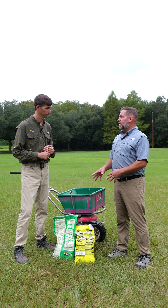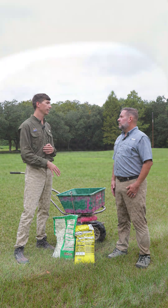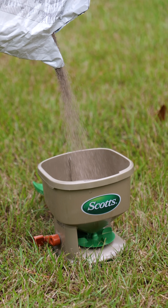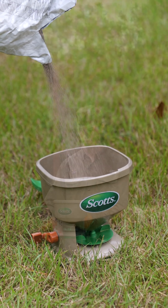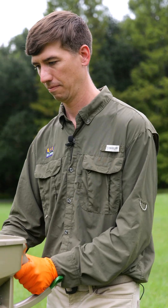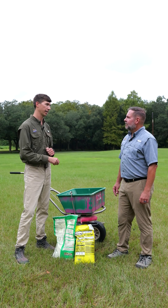So now when we're talking about applying these products, what's the best way to do it? So our pre-emergent herbicides are mainly going to come in a granular form, so we are going to use a spreader. And to get uniform coverage, we are going to want to go in that north, south, and east, west direction.